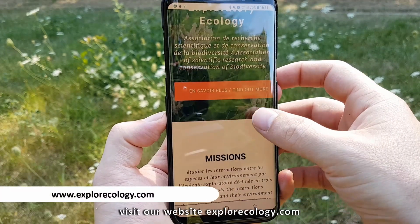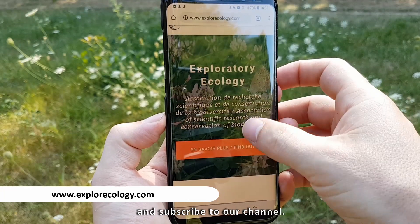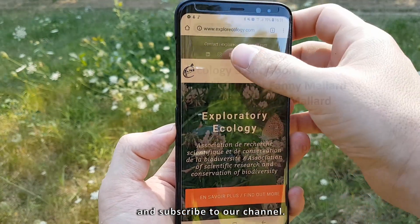Visit our website exploreecology.com and subscribe to our channel. See you soon!